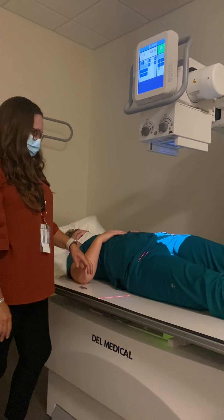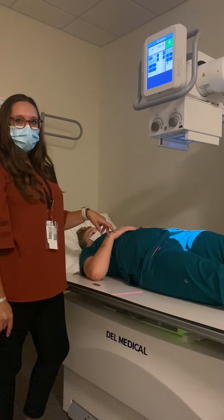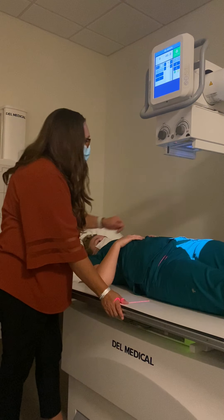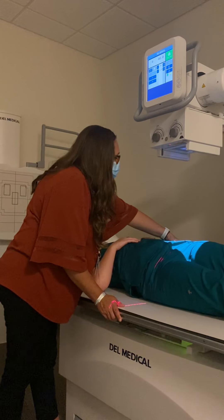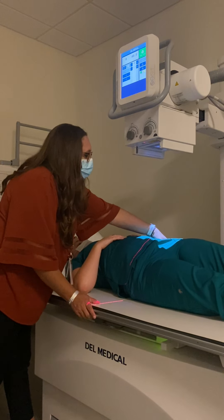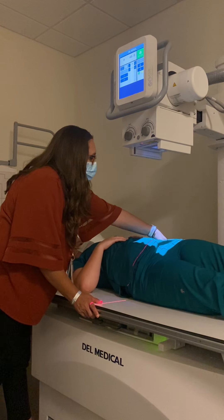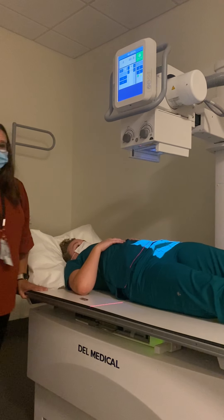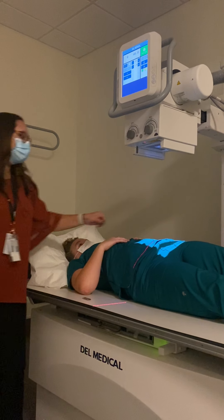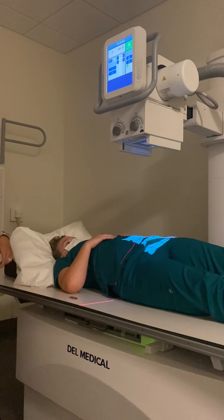For the obliques, we're going to do LPO and RPO, but we're always going to visualize the upside SI joint. I'm going to find the ASIS and center at the level of the ASIS, but one inch medial to the upside. We are visualizing her left SI joint for that, so I'm going to use my left marker.